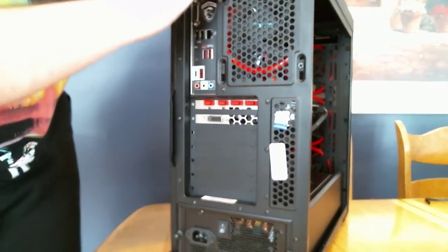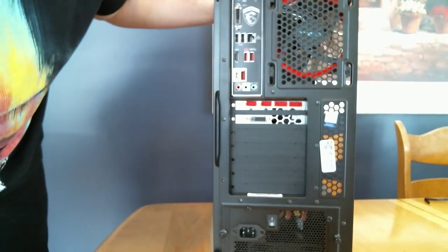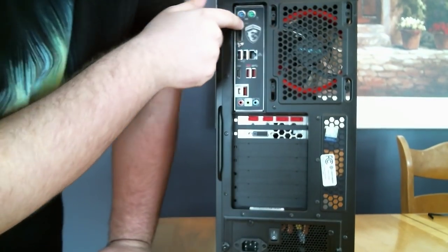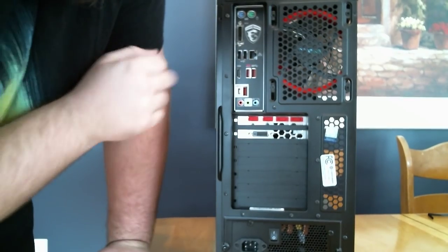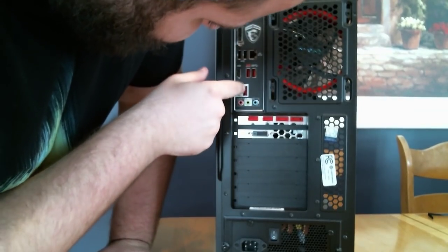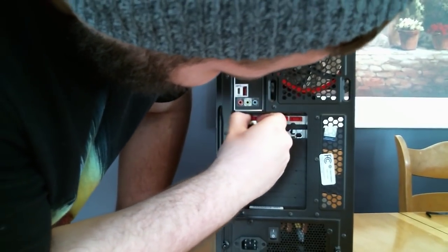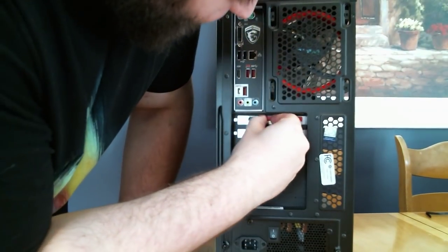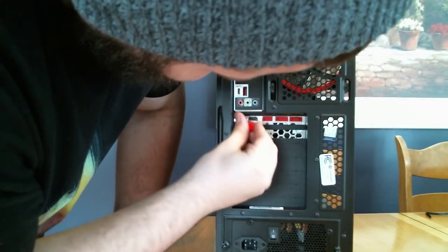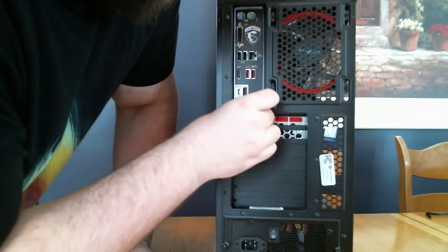And here's the back. Got a connection for our mouse and keyboard up here. DVI output. Speakers. Ethernet cable. USB 3s. HDMI. Looks like another USB for your mic or headphones. Looks like we've got some more HDMI slots here, which is where you're going to want to put your HDMI cord — because it will connect straight to your GPU. So make sure you don't put it in the wrong one.